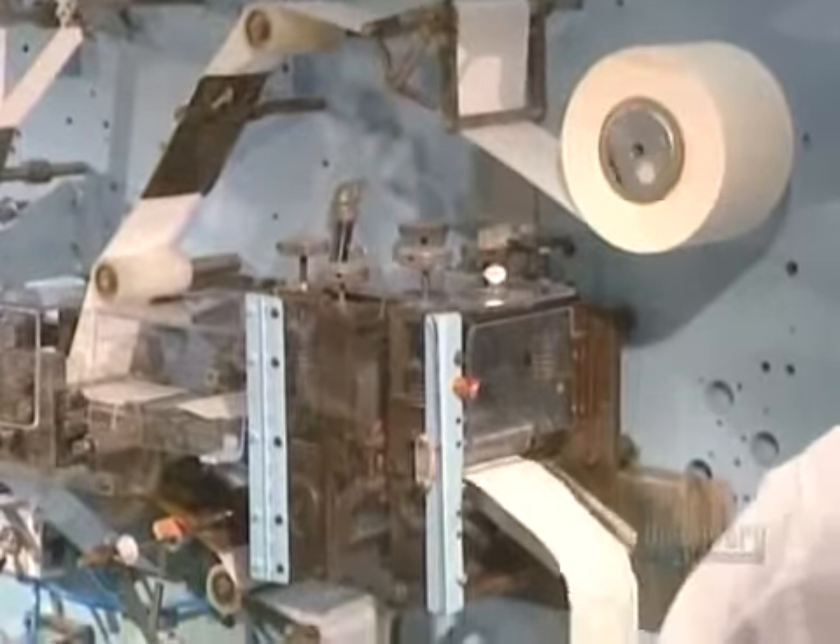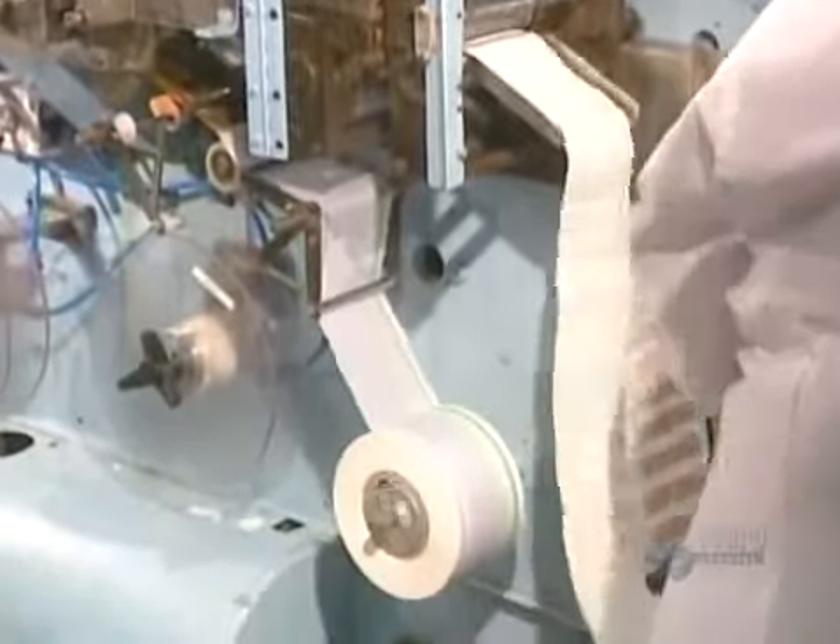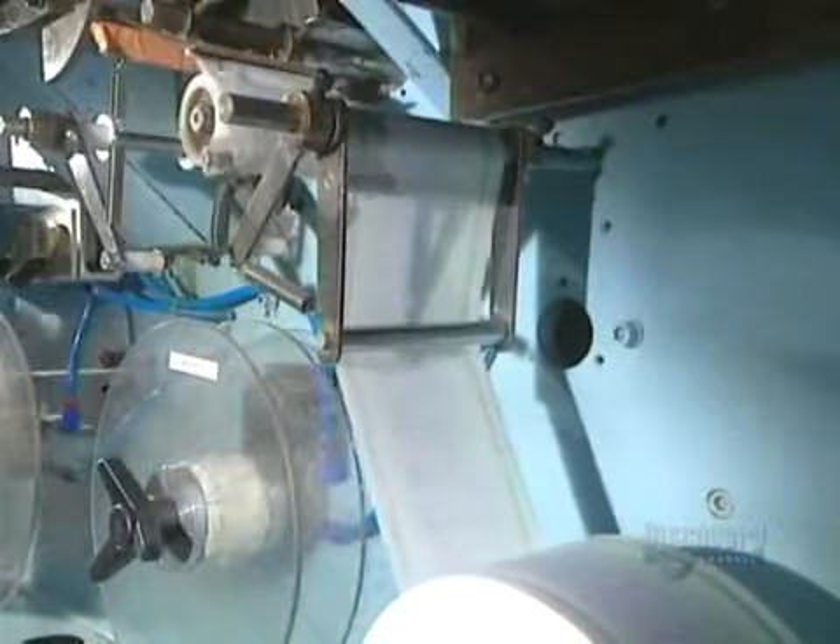The bandages are wrapped one by one. This machine applies the unprinted white wrapping paper which protects the bandages, and now they proceed to packaging. Packaging speed depends on the product, varying between 300 and 1,500 bandages a minute.